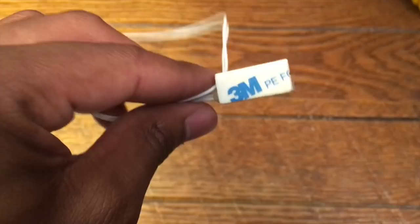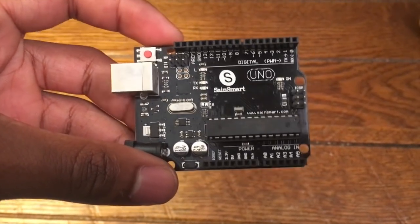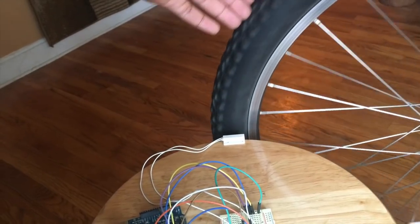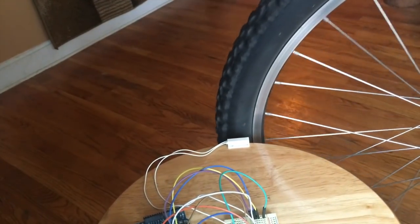There are actually quite a few different ways to measure the RPM of a wheel. For this project I used a reed switch. A reed switch is a switch that closes automatically when it's in the presence of a magnetic field, but you might be wondering how do you use a switch to measure the RPM of a wheel. That's where we can use code in an Arduino to solve the problem. Generally how this works is that we place a magnet on one of the rotating portions of the wheel and then place our reed switch nearby.